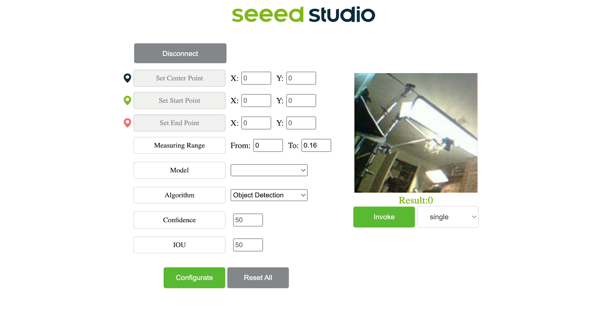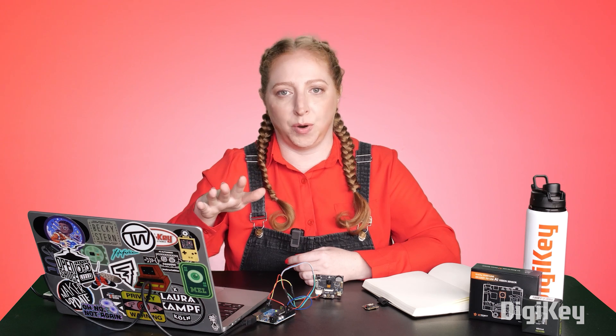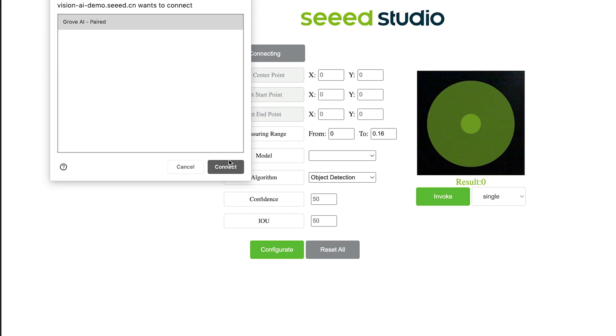The way you can see what the camera sees is through a website that communicates to the board over serial. Safari and Firefox aren't supported — instead use Chrome. Plug in the board's USB-C connector and click the Connect button on the website.